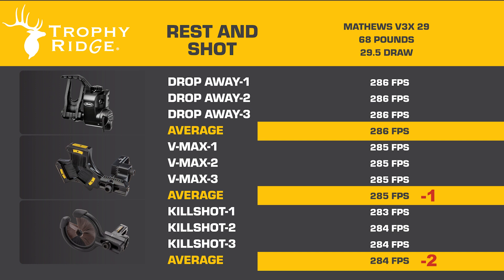There you go. We're only averaging one to two feet per second less with a whisker biscuit or a V-biscuit. We'll let you make the call, but we love the simplicity and reliability of a whisker biscuit. Go get you one.